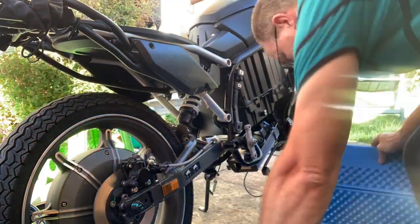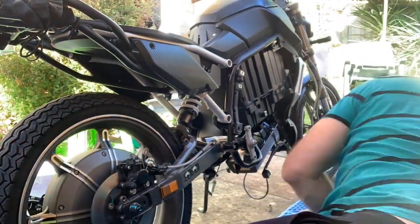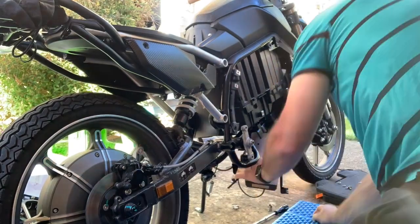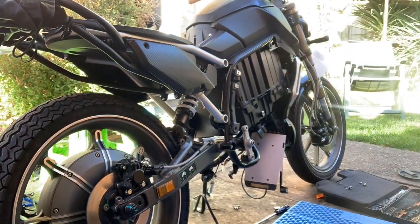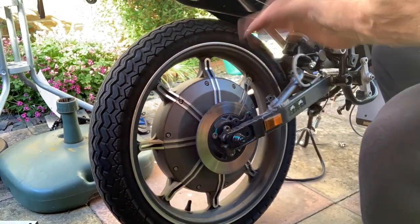Here I remove all the bottom panels so that I can get to the Sabaton controller and release all the phase wires, and also the hall sensor wires, so that I can remove the rear wheel.